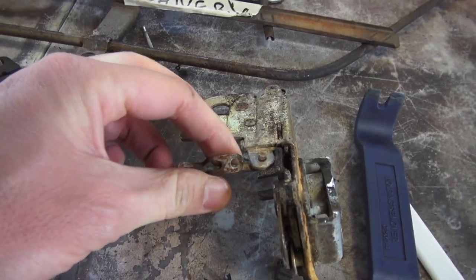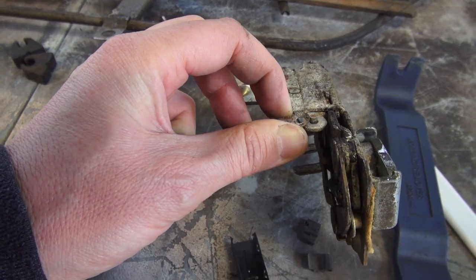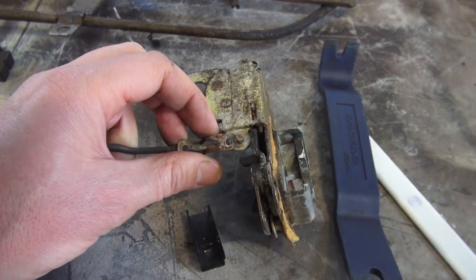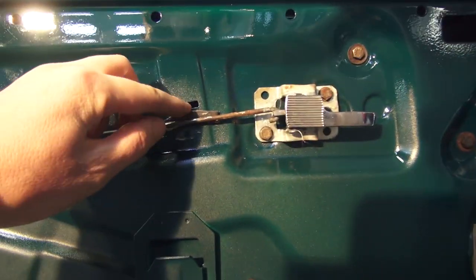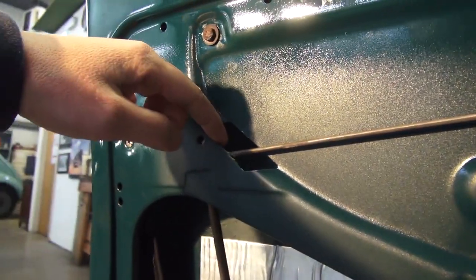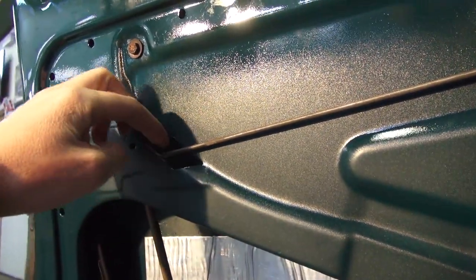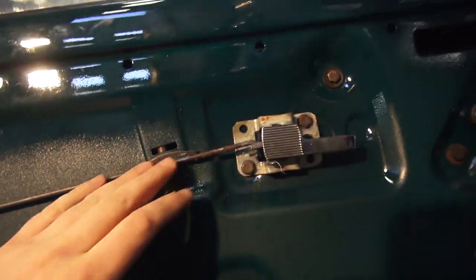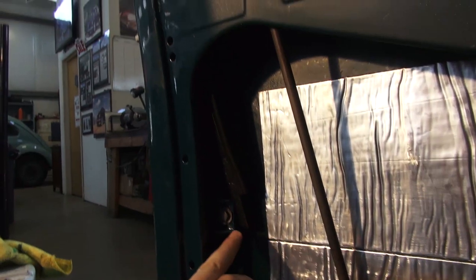Get the hook in and then the clip goes over to hold it in place. You're going to have to feel into the door to attach that. Once you have that in place and the latch all set up, put your bolts in to hold the latch down. Put some sponge material around the rod here so it does not rattle when you shut the door — they usually have some sort of felt material there to stop the rod from rattling.